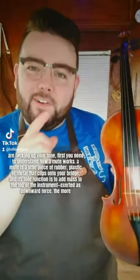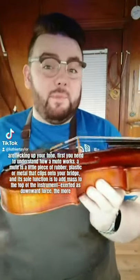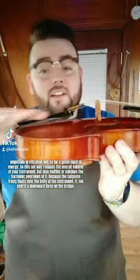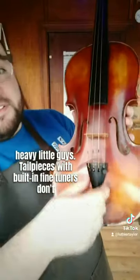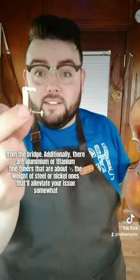To understand why your fine-tuners are affecting your tone, you first need to understand how a mute works. A mute is a little piece of rubber, plastic, or metal that clips onto your bridge, adding mass and exerting downward force. The more mass there is to move, the lower the amplitude of vibration for a given input of energy — reducing volume and muffling harmonic overtones. Because the tailpiece free-floats over the belly of the instrument, it also exerts downward force on the bridge, so the more mass on your tailpiece — and the closer it is to the bridge — the greater the muting effect. E-strings are finicky so it's hard to go completely without fine-tuners, but with modern strings the G and D are easy to pitch with pegs alone. Even if you rely on four fine-tuners, there are better options: tailpieces with built-in fine-tuners move them further from the bridge, and aluminium or titanium fine-tuners weigh about a third of steel or nickel ones — as would a thinner, lighter tailpiece.